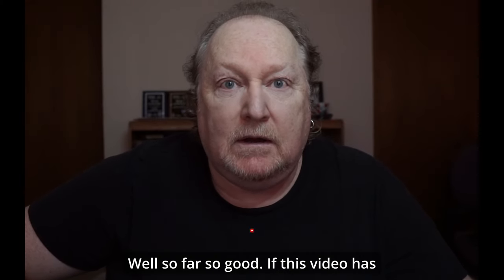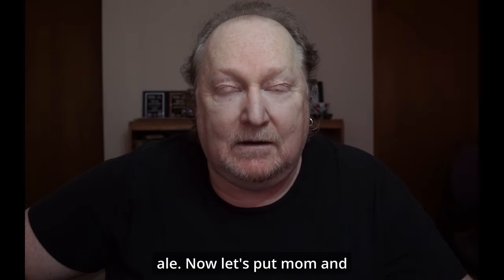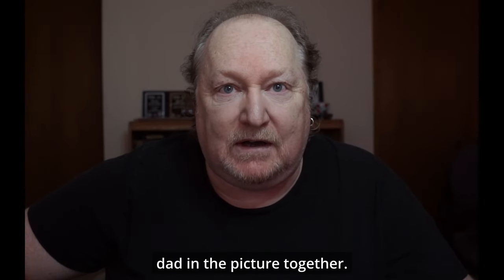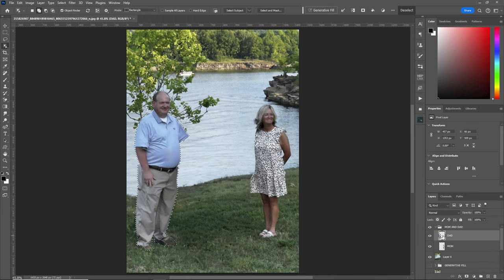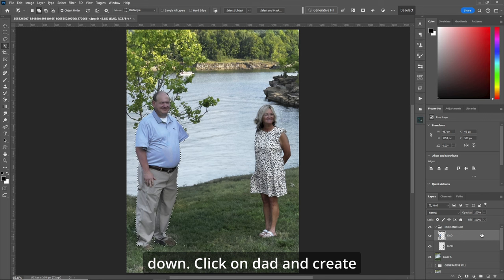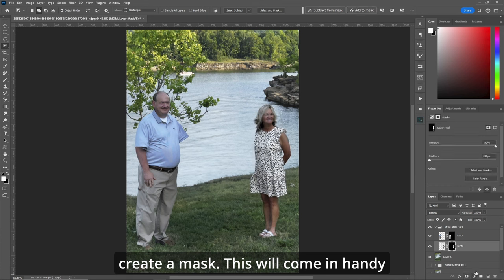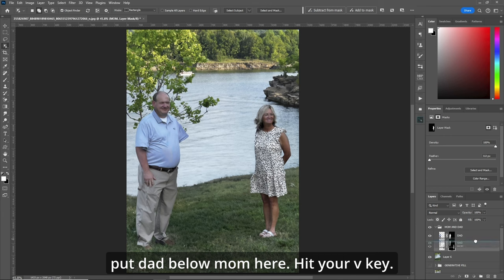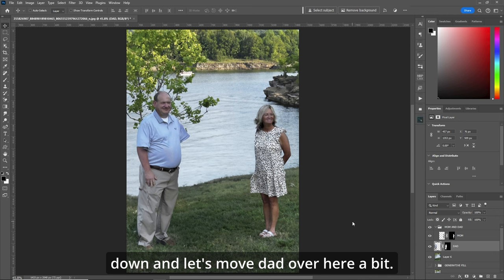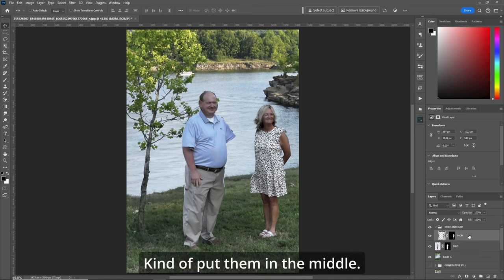So far so good. If this video has helped you in any way, please like and subscribe. Now let's put mom and dad in the picture together. Let's turn on the mom and dad layer. Click on dad, hold your control button down, click on dad and create a mask. We'll do the same for mom and create a mask. The first thing we do is put dad below mom. Hit your V key, hold your shift button down and let's move dad over here a bit. Let's do the same for mom — kind of put them in the middle.